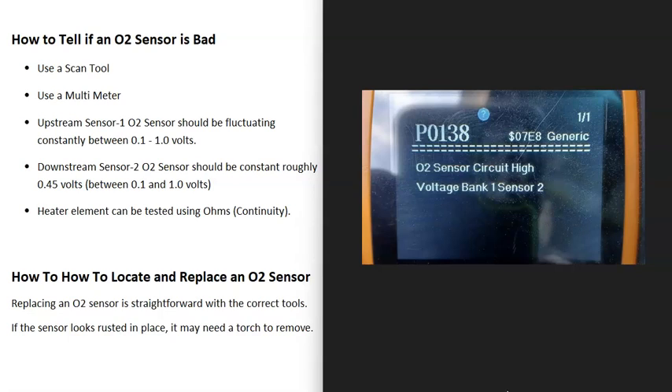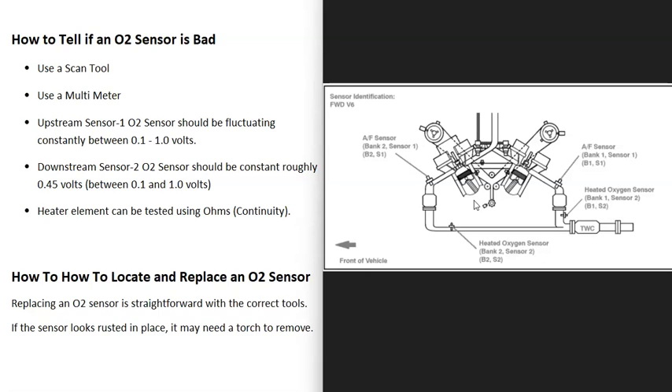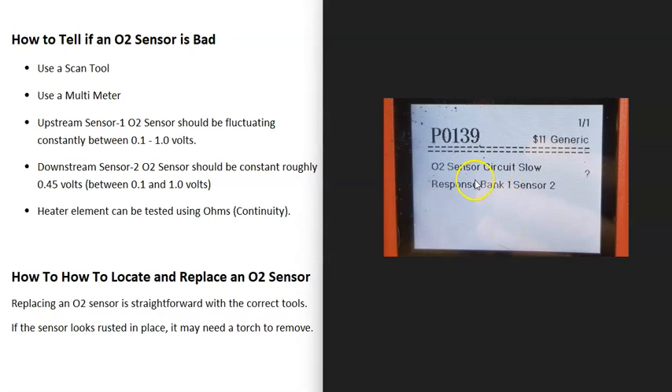If you use a scan tool and think you have a bad sensor and want to replace it, the location is basically right inside the code. For example, a code saying bank one sensor two tells you exactly where to go. If you have a V6 or V8 engine, you'll have two banks — bank one is always the side with the number one cylinder, and bank two is the opposite. You can Google diagrams or firing orders to find the number one cylinder. On a four-cylinder engine, it wouldn't matter since you only have one bank. Getting a diagram for your specific vehicle is a good idea. For example, a 2007 Camry with a 3.5 liter V6 has four O2 sensors — bank two sensor one, bank two sensor two, and bank one sensor two. Sensor two will be the second sensor, right after the catalytic converter.